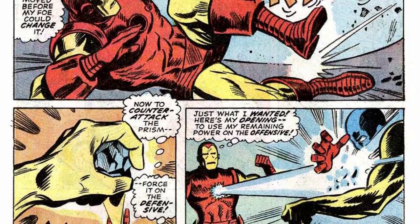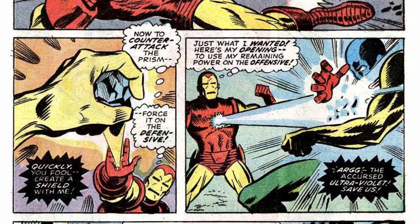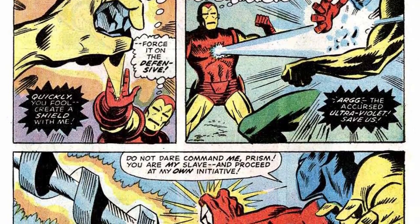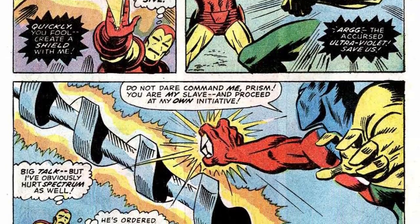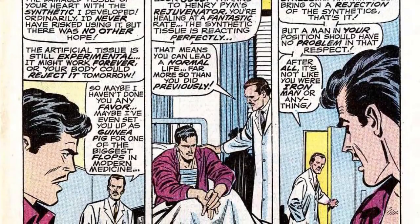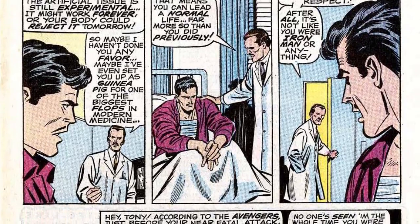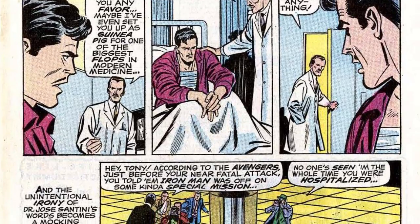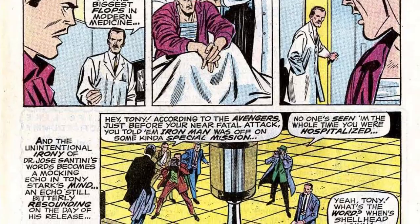The Mark IV also had the ability to evade detection, emit multiple holograms, distort Stark's voice to keep his identity hidden, burrow underground, control the Marks I, II, and III, and adjust the visual spectrum to infrared, as well as constantly monitor the life signs of various Avengers and Stark's closest friends regardless of their location. Importantly, in Iron Man issue number 19 in 1969, Stark underwent heart transplant surgery which removed the issue of shrapnel potentially killing him, meaning the Mark IV and all future models could be designed for maximum efficiency without special attention being paid to Stark's heart.